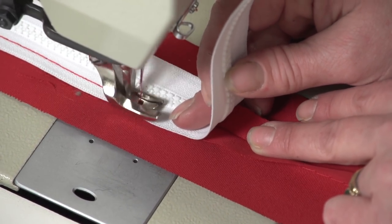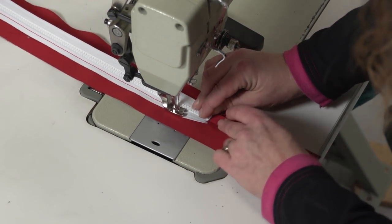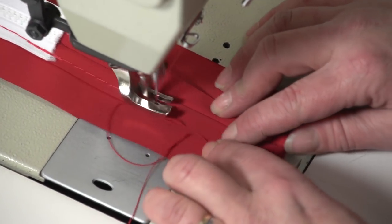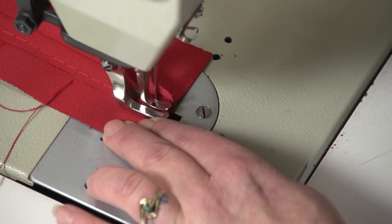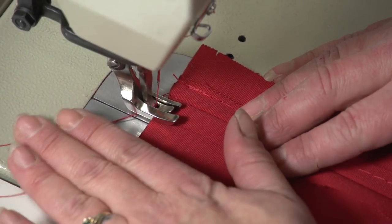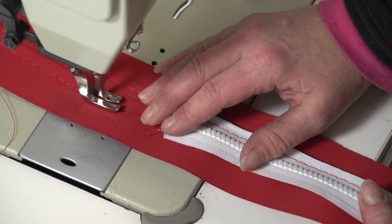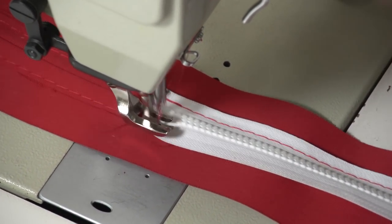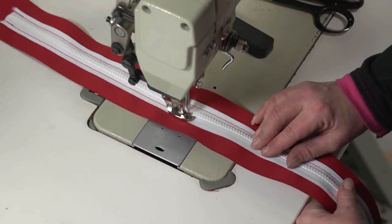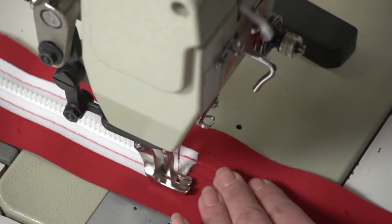If your measurements are correct, the zipper's width should almost equal the width of the splayed open section. If it's off slightly, don't worry — it still should work. Here we are coming to the end of our boxing and you notice we did some reversing over the end of the zipper and at the end of the boxing. Now that our zipper is secured we can sew the opposite side. We always try to sew along the same side of the presser foot so we are assured the stitch will be the same distance from the teeth on both sides of the zipper.